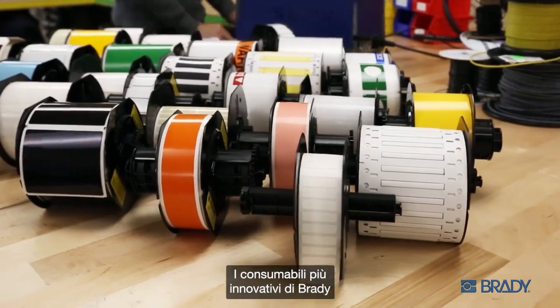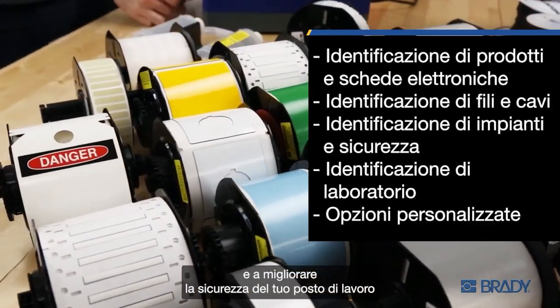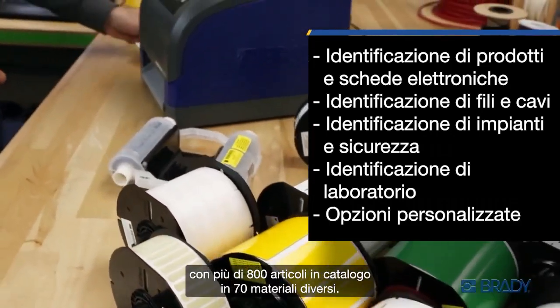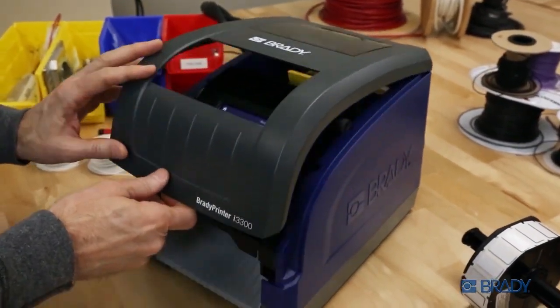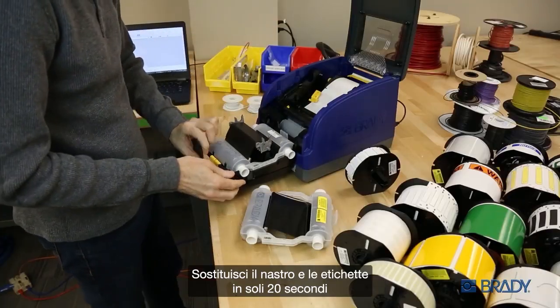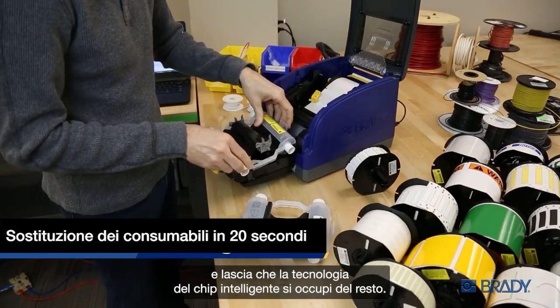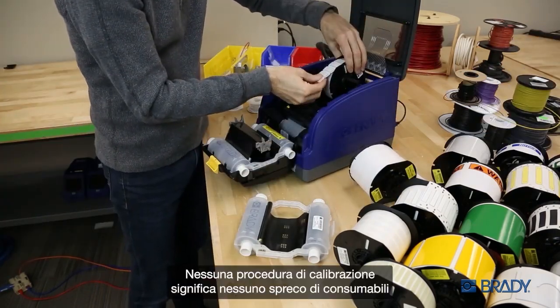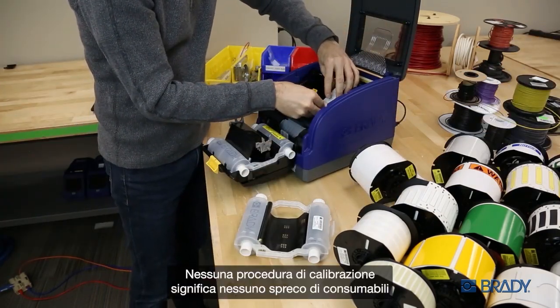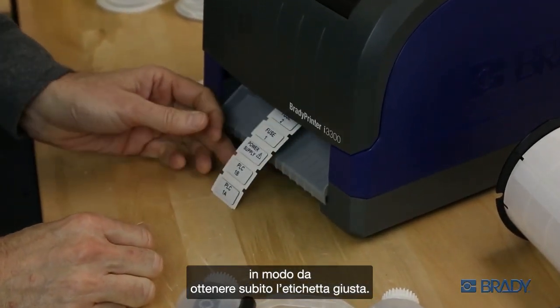Brady's most innovative label materials are at the ready to help you secure your products and enhance the safety of your workplace, with more than 800 stock parts across 70 material options. Ready for the next label job? Change your ribbon and material in just 20 seconds and let the smart chip technology take care of the rest. Zero calibration steps means zero wasted material and zero wasted time, so you get the right label right away.